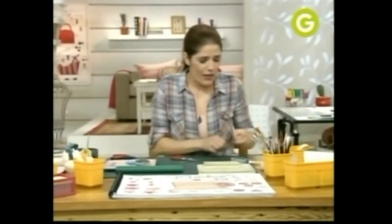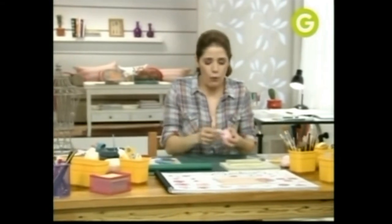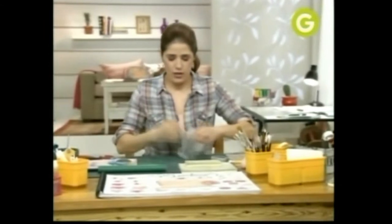Tengo uno ya seco, porque si no no te podía mostrar cómo hacer la flor. Ahora, nuestra rosa va a tener el centro más oscuro y los últimos pétalos van a ser más claros. Eso lo hago a propósito porque le da un efecto muy, pero muy lindo.